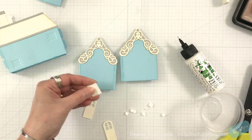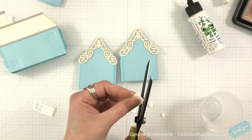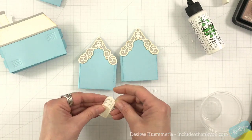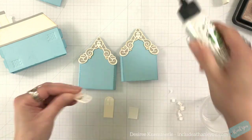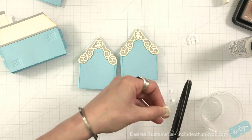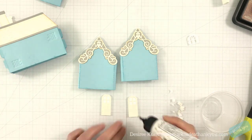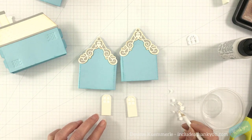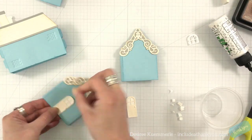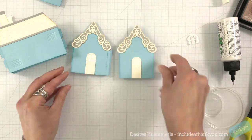Now you can create your door. I chose to cut the door in ivory and then cut another one in white so I could have backing behind the windows. You could also just emboss that die onto cardstock and place it behind. I liked the texture embossed in the door since you can see the slight embossing coming through the window. Also, when you're die cutting you get the little tiny doorknob too, so don't lose that.